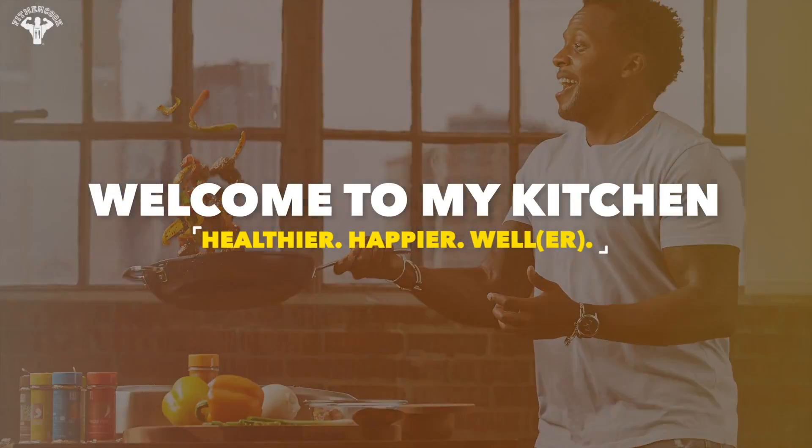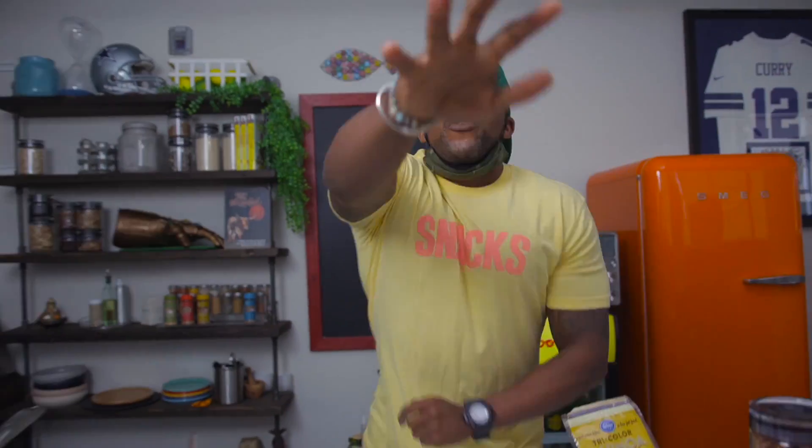What's up guys, it is filming time! Today in the kitchen we are whipping up a Mediterranean inspired lunch box. This is a meal prep video — we got everything out and we're gonna be moving. The key to meal prep is to never stop moving: if you're not cooking you're cleaning, if you're not cleaning you're cooking. That is the best way to get in and out of the kitchen.